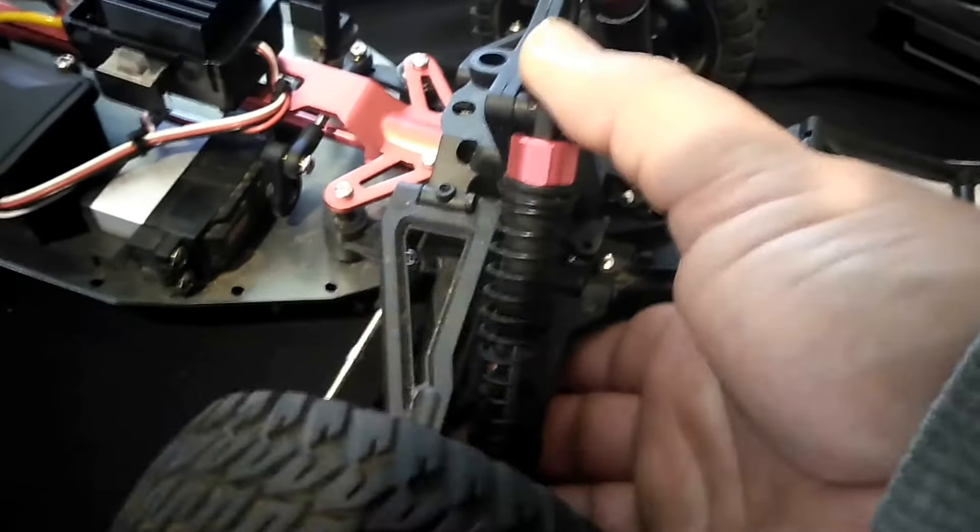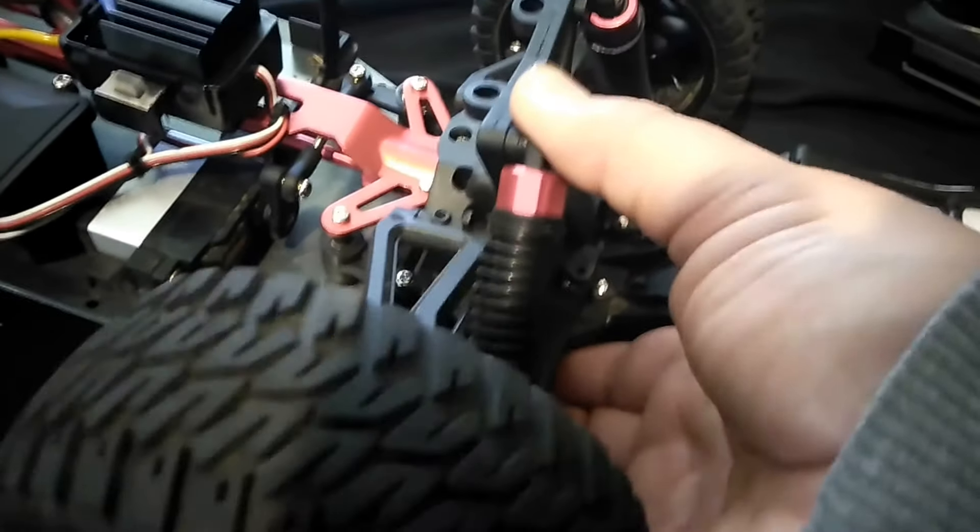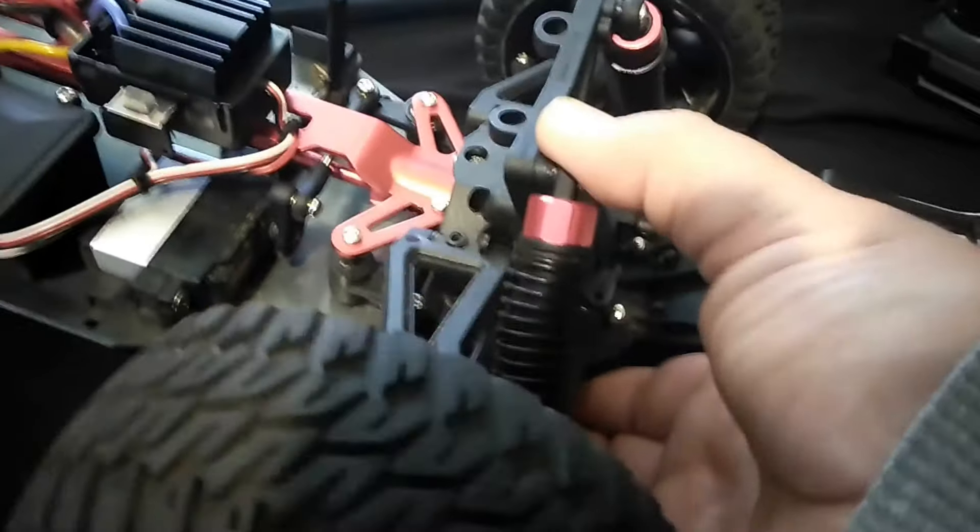The shocks are good. The shocks have held up well. They're dampened well. They haven't leaked. I have no complaints about the shocks whatsoever.